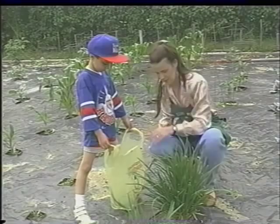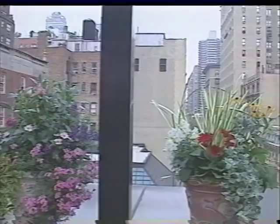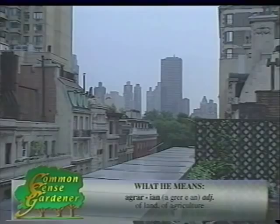Most everyone likes fresh vegetables and herbs, but not many of us have acres of land where we can cultivate our dream garden. Besides, I'm getting too old to be out plowing the back 40. In today's world, where time and space are at a premium, patio vegetable gardening is the ideal cure for our agrarian impulses. To emphasize how easy this is, I've gone to the extreme — I'm standing in the heart of New York City on a beautiful outdoor patio.